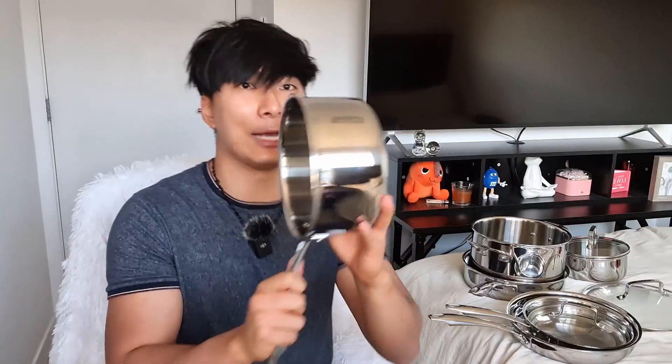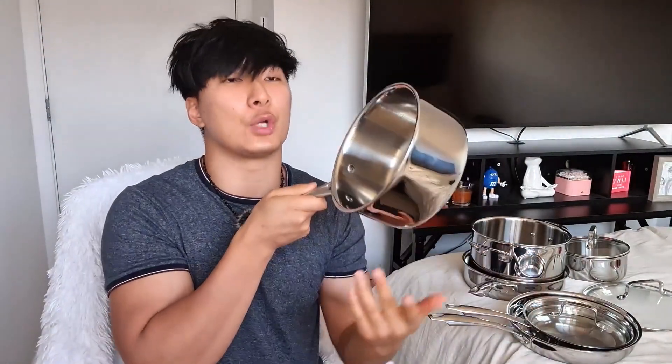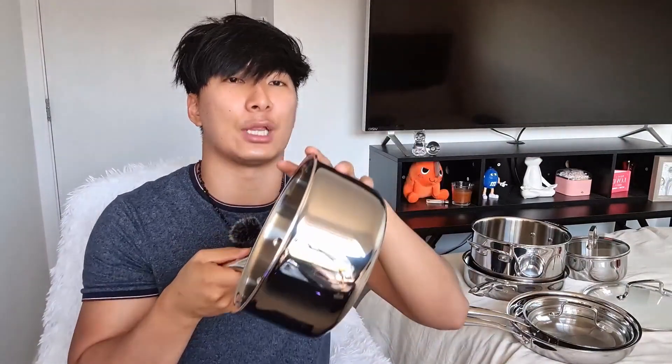Not to mention, the edges have a lip that curves outward, so when you pour there is no drip. A lot of cookware without this feature tends to drip down the side when pouring, which is super annoying. That's what I really like about this. Not to mention the lifetime warranty really makes this a great value for what you're getting.